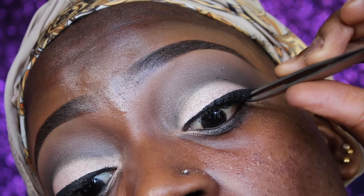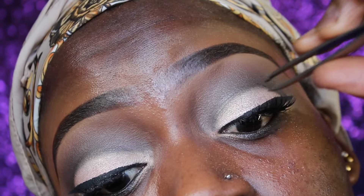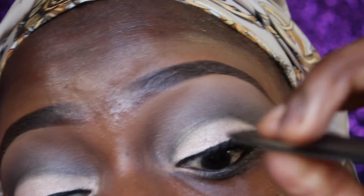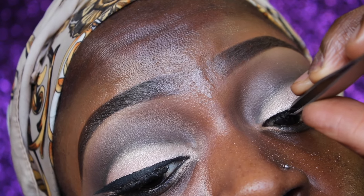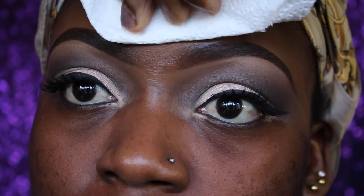I'm carefully putting the lashes down. After that, I'm going to do my entire face. As you can see my face is already oily, so I'm going to blot up the oil and then apply moisturizer.